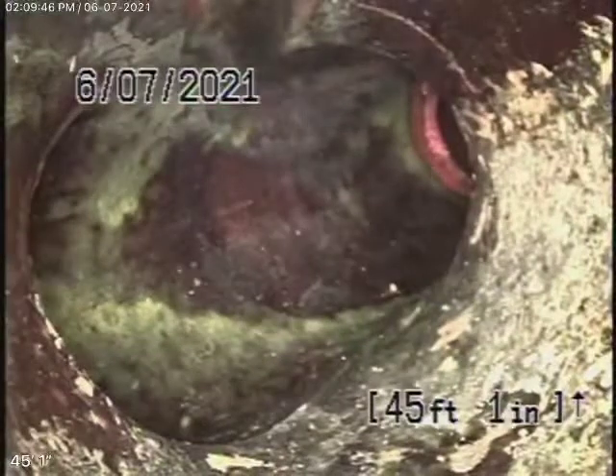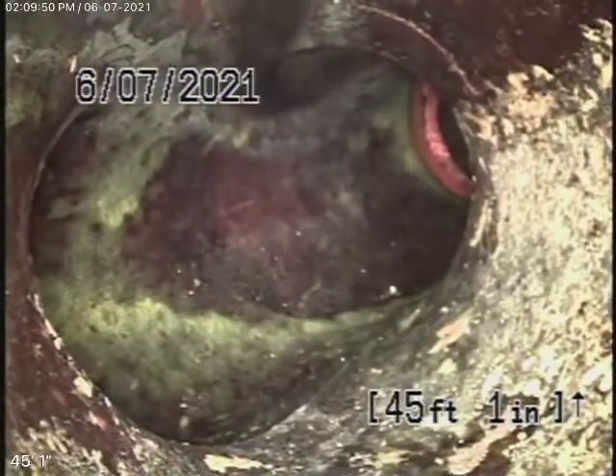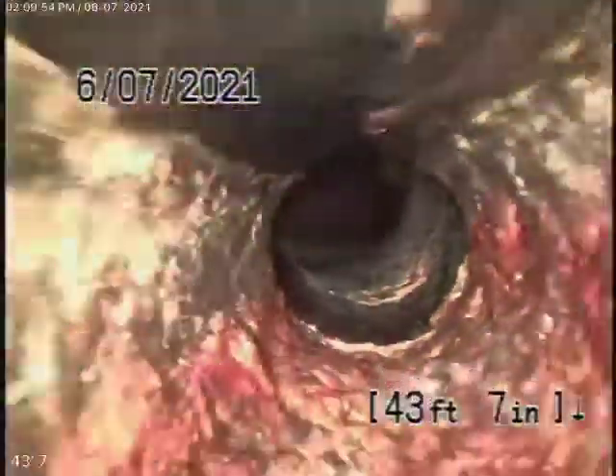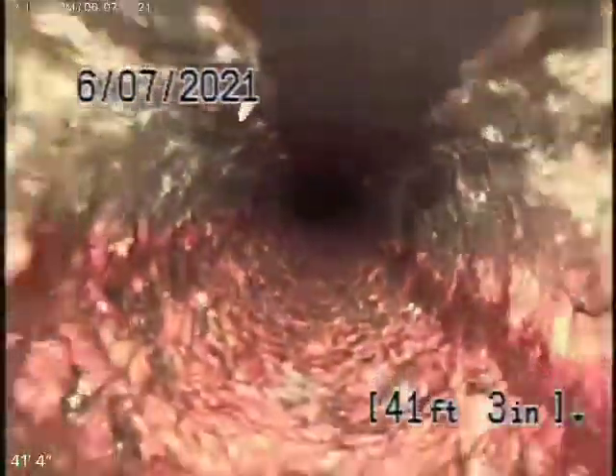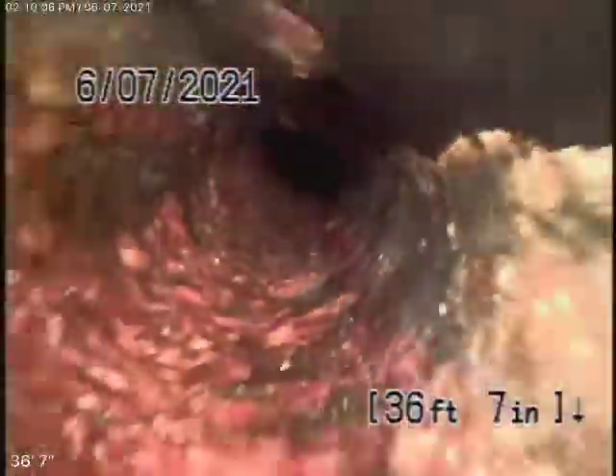Right over here is where it exits the house, in the front by the concrete and the tiles, and it becomes a cast-iron pipe. The cast iron looks like it's getting pretty old, but it's still functioning. It still has a minimum amount of rust buildup — it doesn't look too bad, but it's definitely getting old.